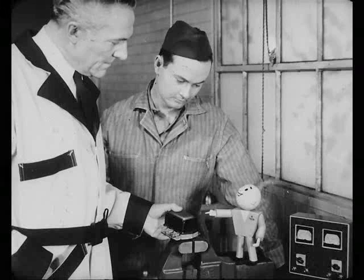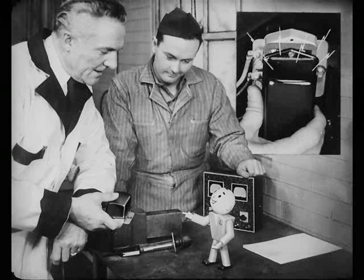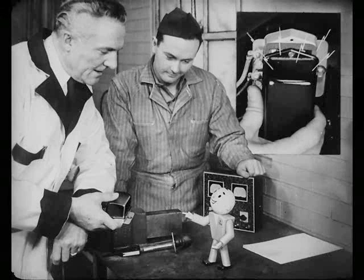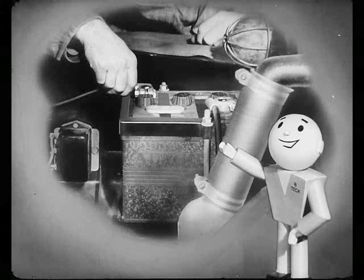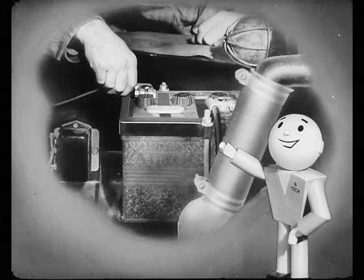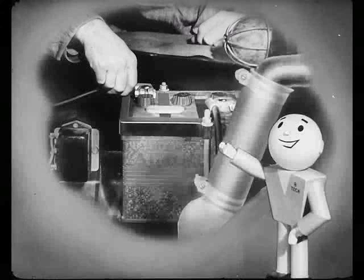And never take the cover off to make an adjustment while the engine's running. Because if it touches the circuit breaker, you'll get a short and wreck the whole unit. Glad you mentioned that point, Ted. Some guys play safe and always remove the battery cable from the negative post before they take off the cover. That way you'll be sure you don't cause a short.